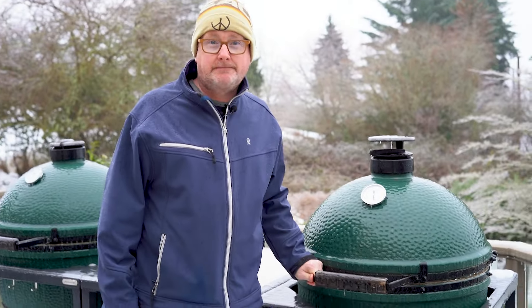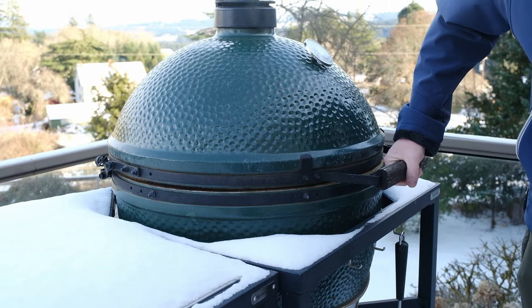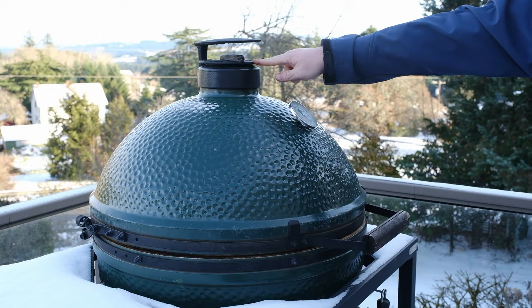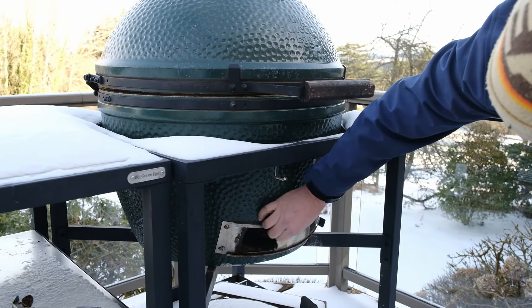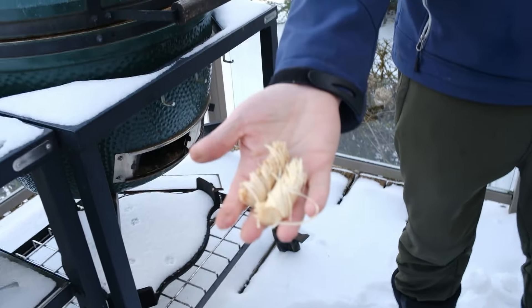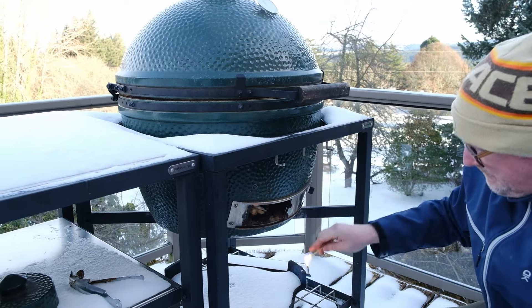Here's what we recommend. Whether it's snow or it's ice, we've had both scenarios happen this winter. Our favorite method is to light a fire from within the chamber. Start by slightly opening the top vent. Now we're going to open the bottom vent and clean out any excess ash. Add a few of your favorite fire starters and light them. In our case, we're using these tumbleweed fire starters.